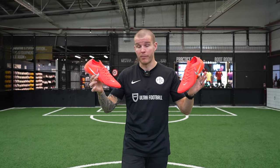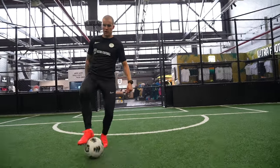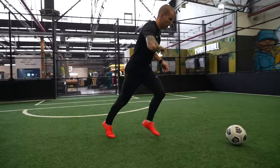The new Phantom GX2 Erling Haaland Special Edition is now available at ultrafootball.com — you can find them in the link below in the description box. These are an absolutely fantastic pair of football boots. My favorite Nike boot on the market right now, they fit incredibly well for pretty much anybody. I go true to size. Performance is excellent — great lockdown on the midfoot, excellent touch on the ball with that one-piece grip knit upper, and a super comfortable package overall. You can find them in the link down below.